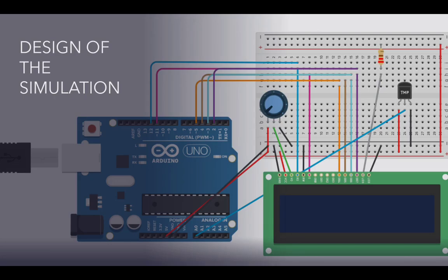This is my design. You can see the connections between the LCD and Arduino pins. I used a potentiometer and a 220 ohm resistor along with a TMP36 temperature sensor.